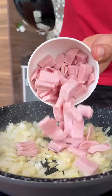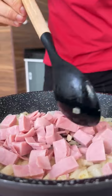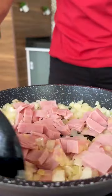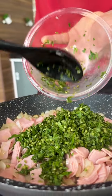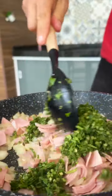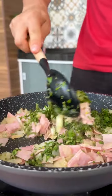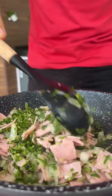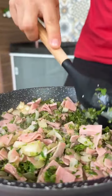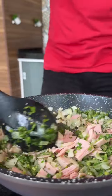Now I'm going to add 150 grams of chopped ham and let it sauté together with the onion. I'm also going to add parsley and chives to taste, to give it a special touch. I didn't add salt or any other seasoning because the ham is already a little salty and very tasty, but if you prefer you can add a little salt and seasoning to taste. Just sauté a little and set aside.